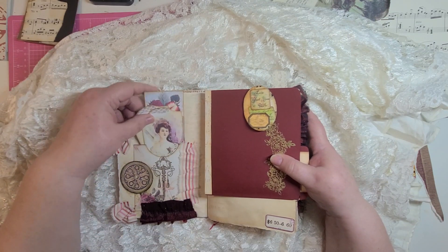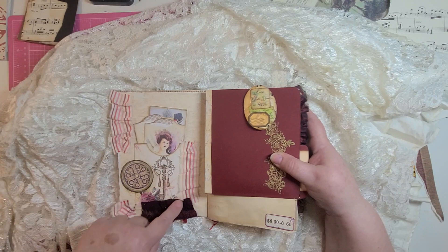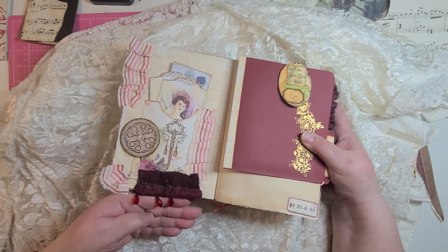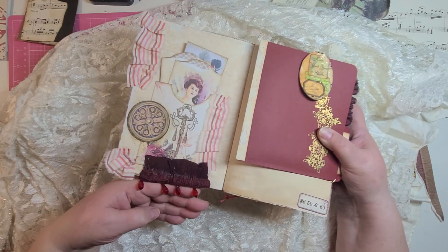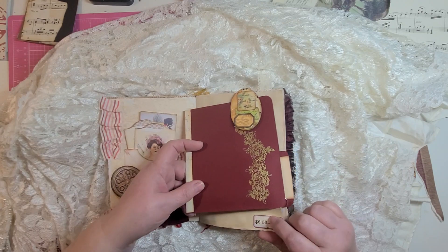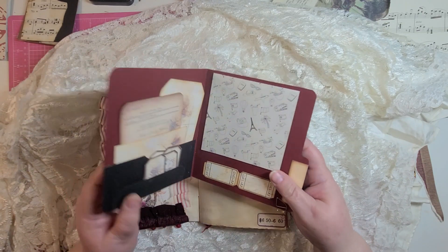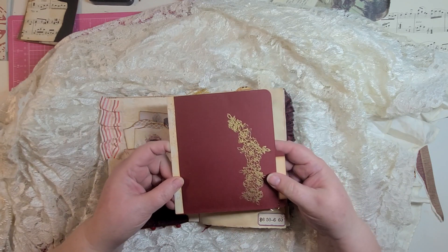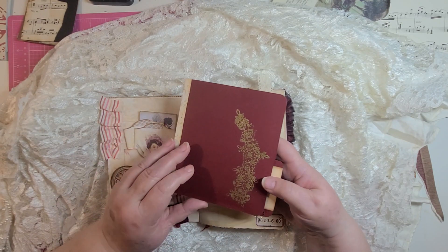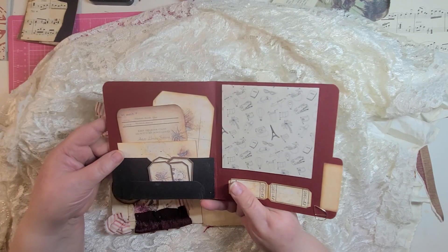Here's another pocket with some tags and journaling cards, some fabric, and some bead tassels. Here's a kind of special little thing I included — this was in my stash, something I made some time ago.